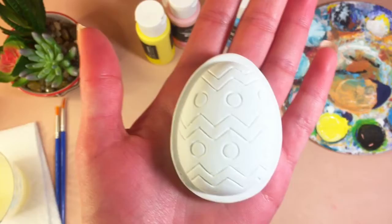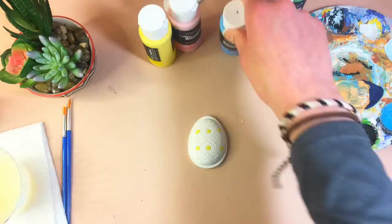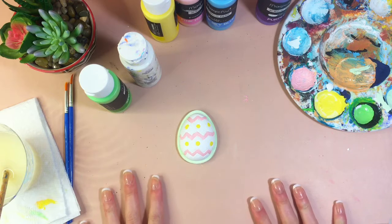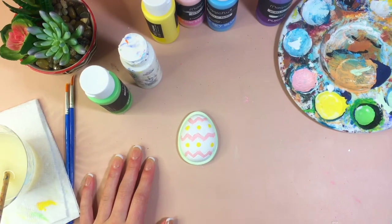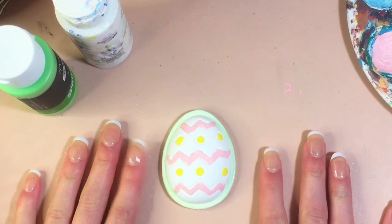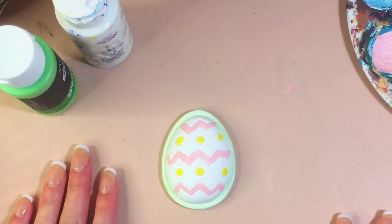The egg was very difficult to paint — it was very detailed so I didn't film a lot of it. It has a lime green outer band, yellow dots on the inside, and little pink stripes. I'm sorry if they're a little messy — these are pretty difficult because of the small crevices. Now I'm moving on to the last one, which is the bunny holding a rose.